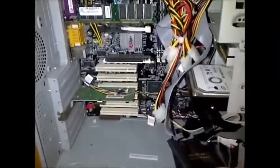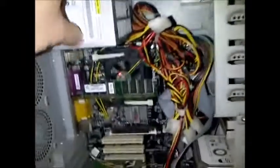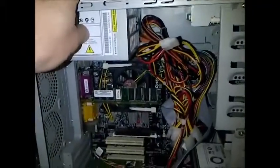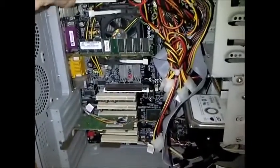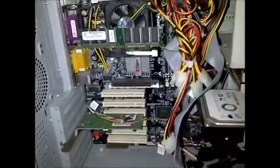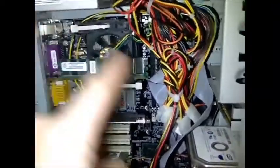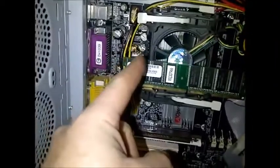If your computer still does not run after trying all these things, you may have a bad power supply if you haven't tried swapping one yet. If the power supply checks out good, it could be the motherboard — they do go bad. But most likely it's going to be either the power supply, the hard drive, or the RAM. If it is the board, usually you can tell by swollen or leaking caps.